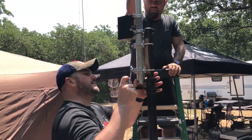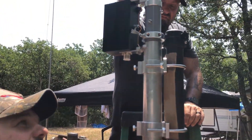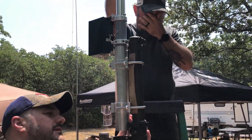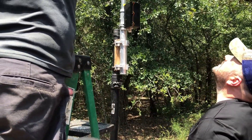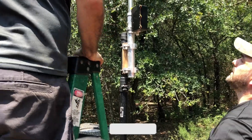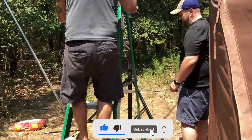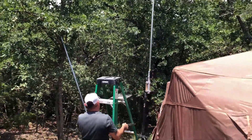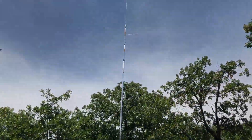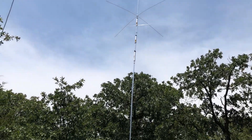The coax plugs in right there, and I have radials going in there too. It feels stable for now. We should get some guy ropes, but that's a pretty cool-looking antenna. Let's see how it works.